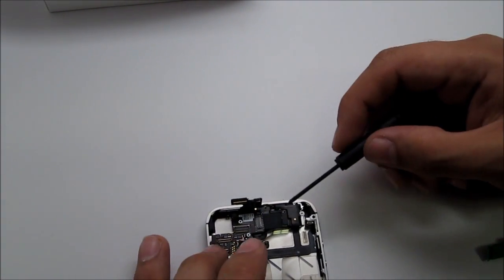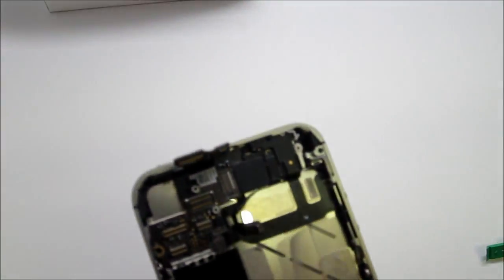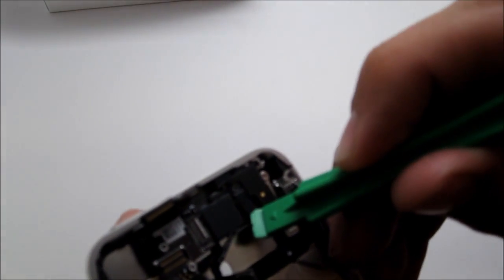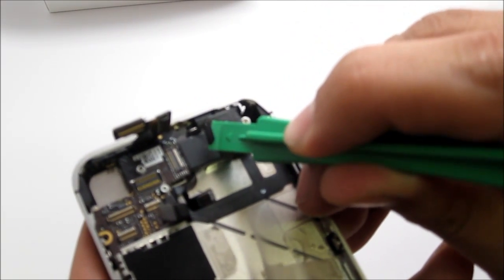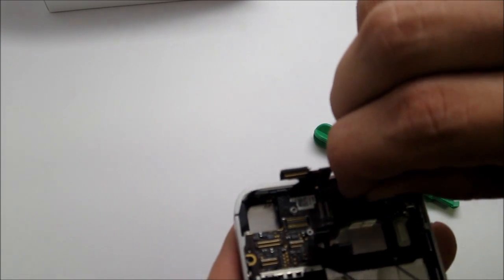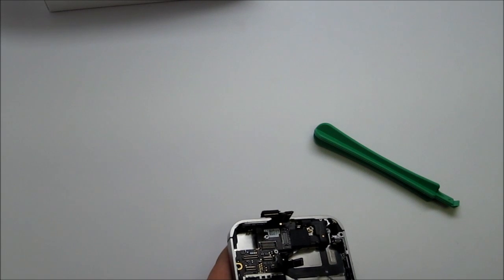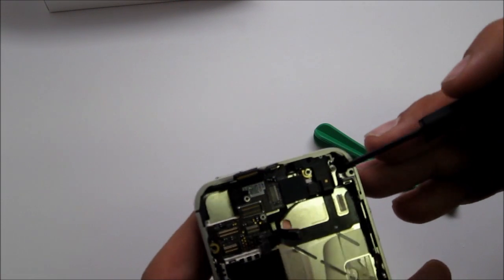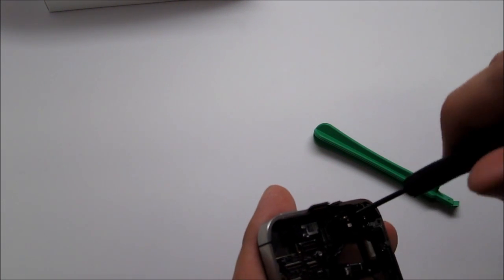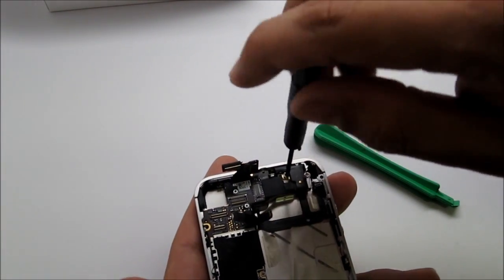After you take that off, there's a little piece over here — I'll show you a close-up. Use a pry tool, stick it underneath, and pick it up. You'll feel it come right off. Move it aside — it's protecting another screw underneath, so be careful while taking it out. Then you'll want to use a flat head screwdriver to take off this screw. The flat head is also included in the kit, which gives you everything you need to take apart and reassemble the iPhone 4.